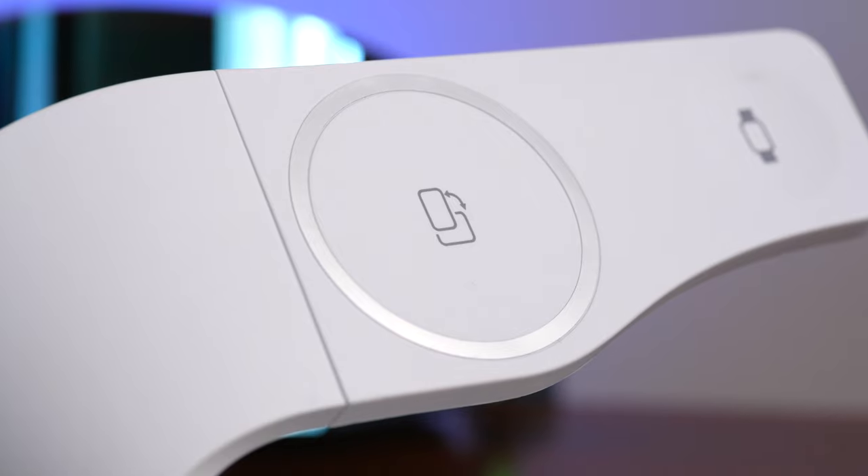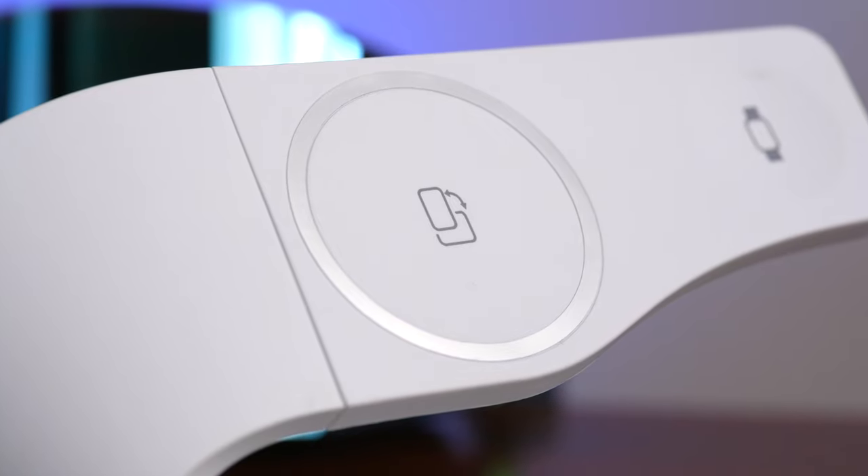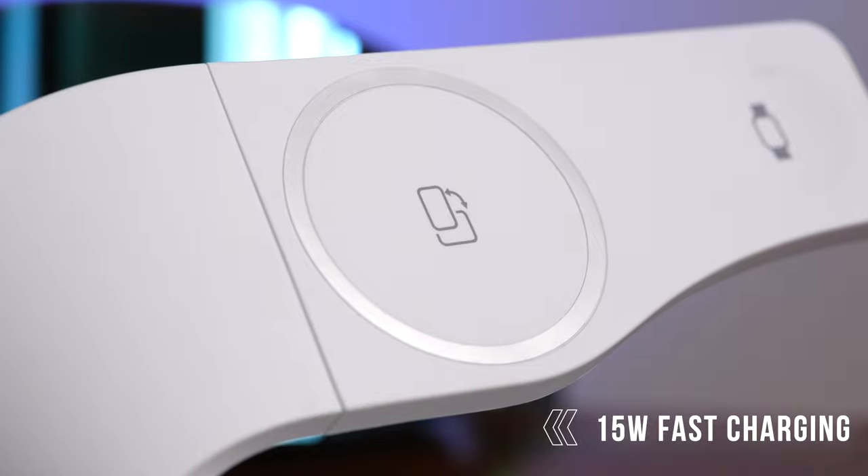Inside this wireless charger is a super double copper wire core that provides up to 15 watts of fast charging. MagSafe, which is what this charging part uses for your iPhone, only supports the 12, 13, and 14 series iPhones — and yes, that includes the base 14, the 14 Pro, the 13 Pro, and the pluses as well — but you need an iPhone with MagSafe, so it's limited to those different types of iPhones.